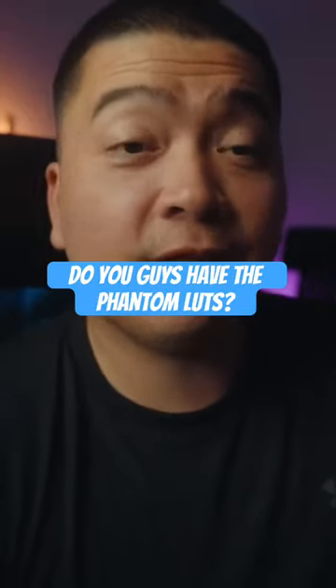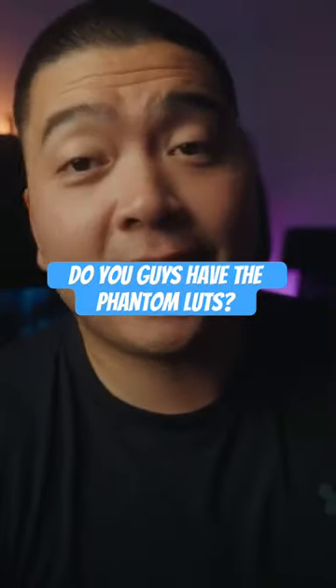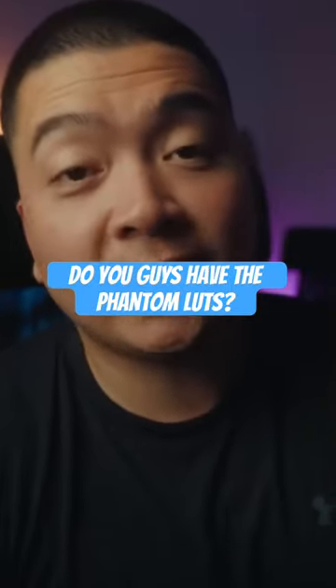I want to share with you guys these LUTs called Phantom LUTs by Joe Famolaro. This is for folks that have the XH2S, the XH2, the XT5, or the XS20 — anything with F-Log2 would work.